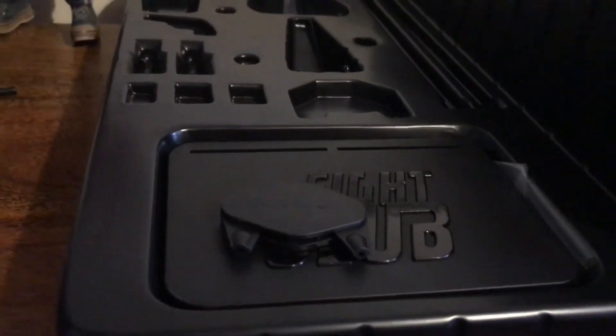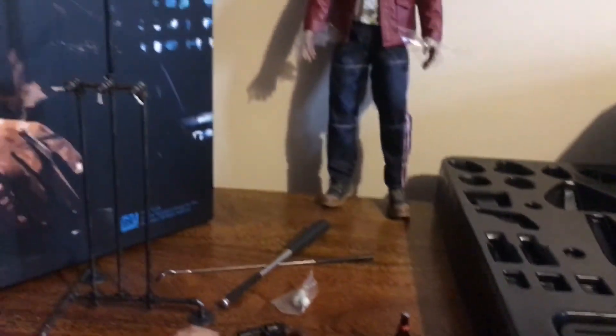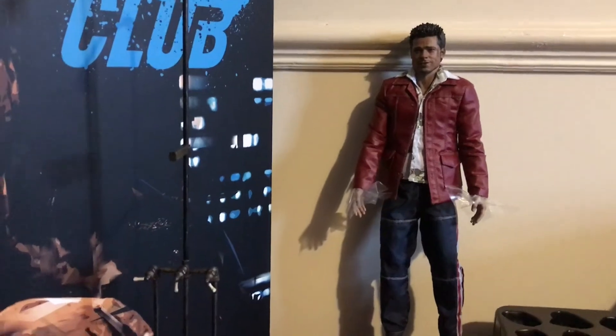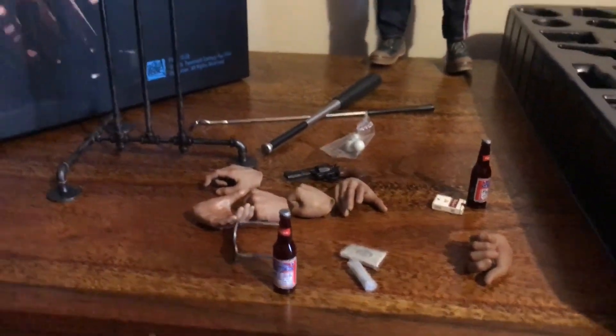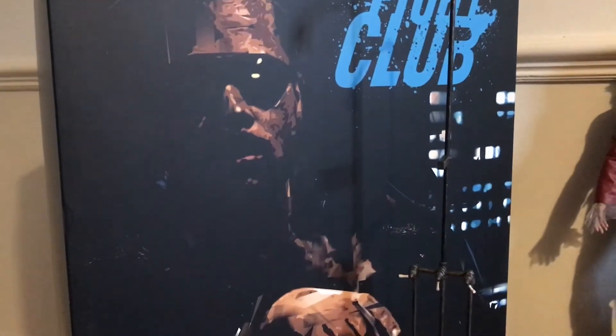You also get a stand to put them on, which I might not use because I've got some other idea to display them. Very cool. But tons of accessories is what you get. And we've still got the other figure — this one.